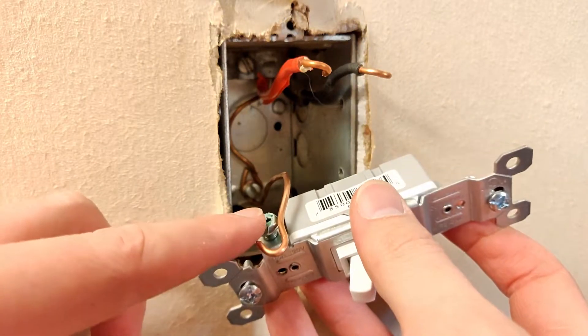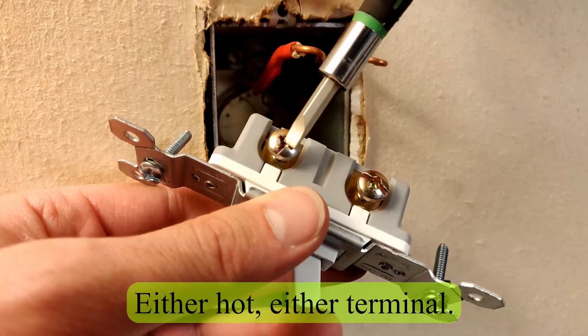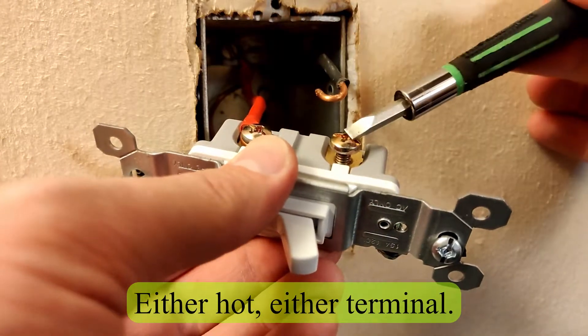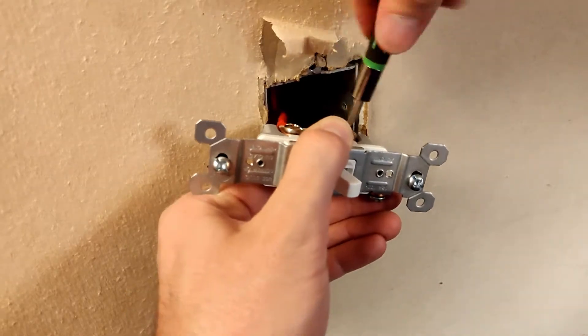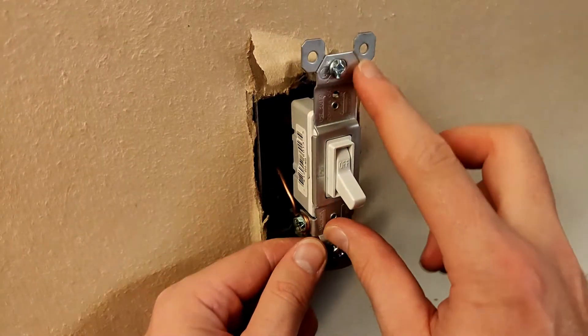Attach the ground wire to the ground screw. Attach one hot wire to one brass terminal, and attach the other hot wire to the other brass terminal. Make sure on and off are in the correct position, then push the switch back in the wall.